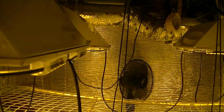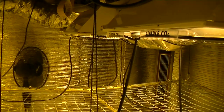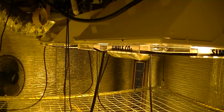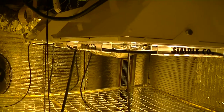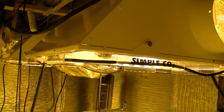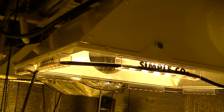Remember, Simple CO2 uses an ultra strong and permanent adhesive to withstand extreme grow room temperatures, so take your time when attaching the pieces for the first time. Don't stick the pieces too close to the corners, as this will allow the CO2 tubing to easily make the turn.